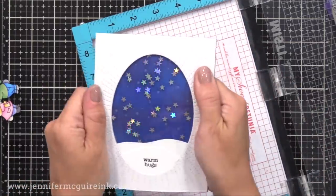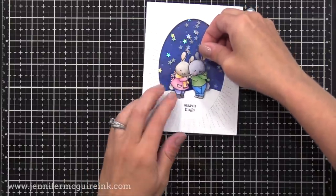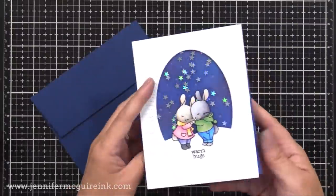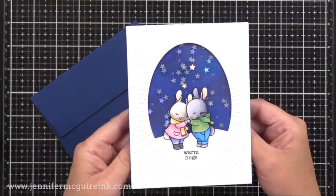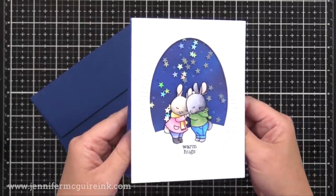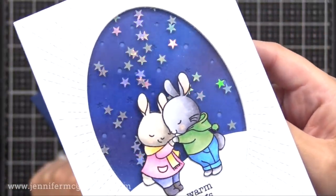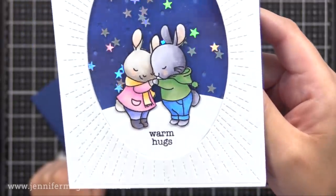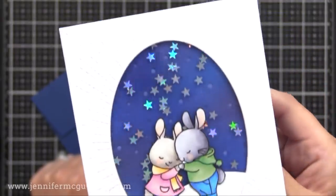Finally, all we have to do is add our little bunnies to the front — I use liquid adhesive for this, but you could use foam tape if you prefer. Here is the final card, and check out how those little stars look like they're floating on the card and have so much sparkle. You could, of course, have made this into a shaker card — you could have the floating stars squished in the laminating pouch and also some that are moving around behind it. There are so many things you can do with this technique.